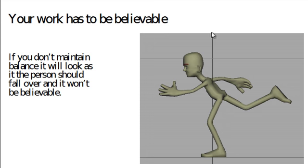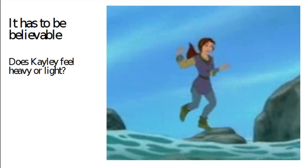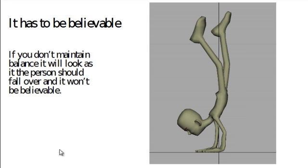Here's another character in balance, with an imaginary line running down the center of the figure. Here's a character called Kayley from 'The Quest for Camelot', a film I worked on. Does Kayley feel heavy or light? I suggest she actually feels rather light — even though the weight in this drawing travels down her left leg, because her foot isn't bent and she's standing on her tiptoes, it makes her feel excessively light. If you watch this scene in the film it does feel tremendously weightless, almost as if she's on wires.